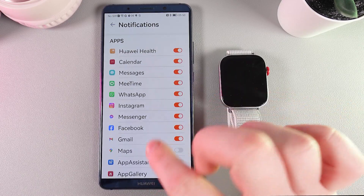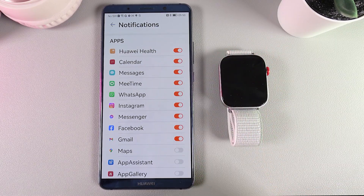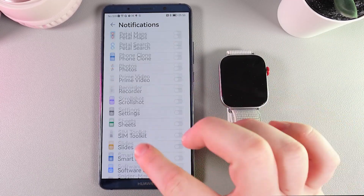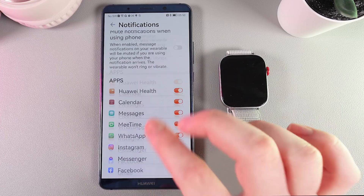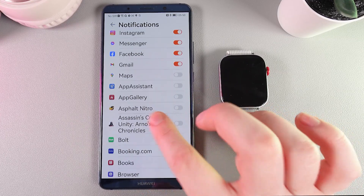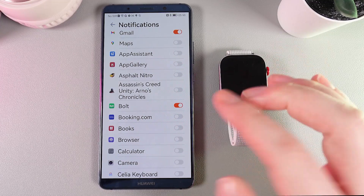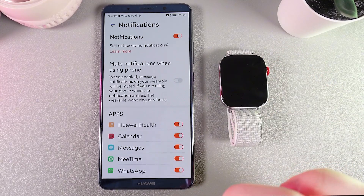After this, you'll also be able to choose applications from which you would like to get notifications on your watch. Here you can find a full list with all of your applications on this phone. To enable or disable the notifications, just click on this slider to enable it, or click on it to disable it.